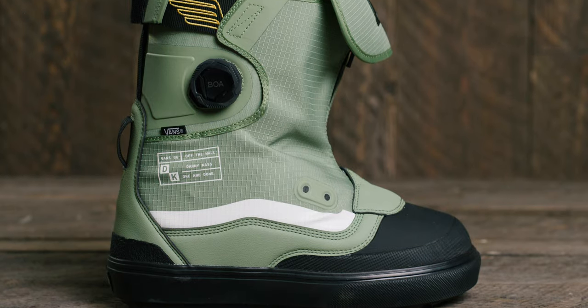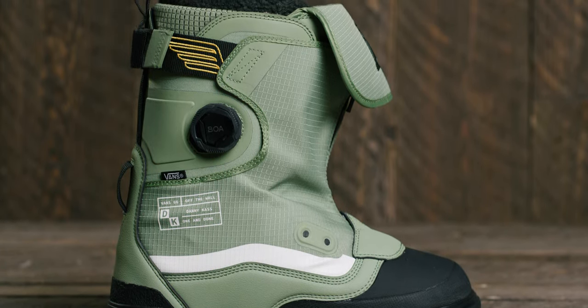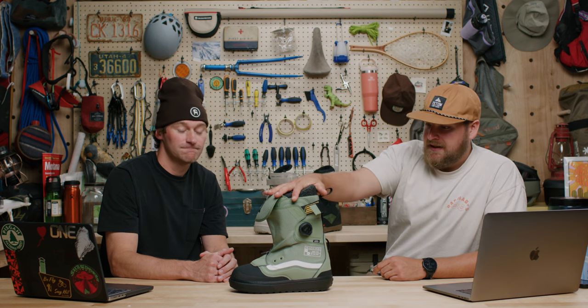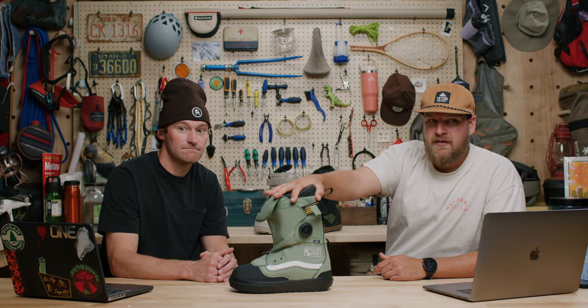Who's this boot for? Obviously Danny Cass. This boot's for the jumper, the person that's gonna be spending time on rails. From a cosmetic standpoint, you're really gonna stand out in this boot. The Danny Cass Pro model from Vans is our top freestyle pick for the season.